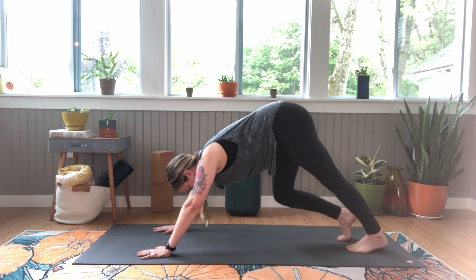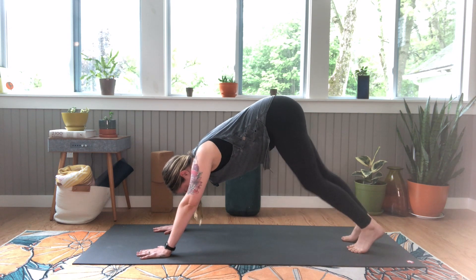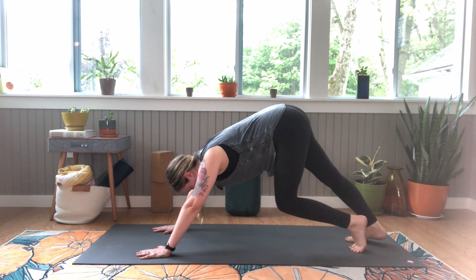And let's pedal out our feet, continuing breathing in and out through the nose here. Actually the slower you go, the nicer stretch you're gonna get.